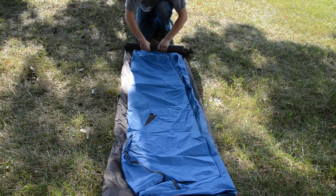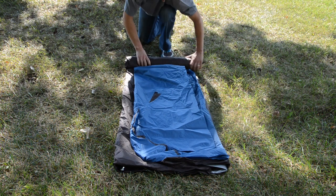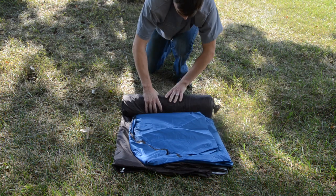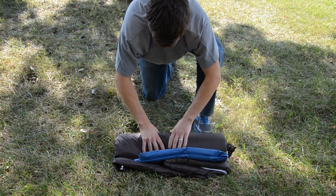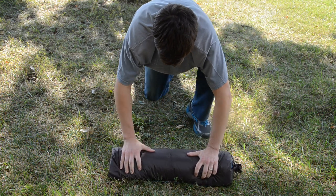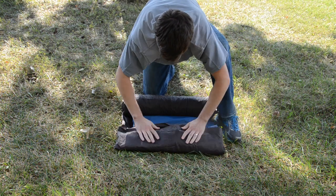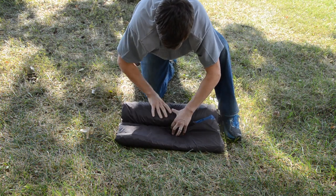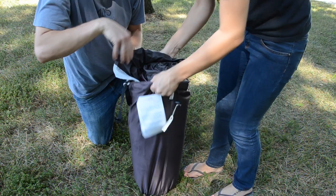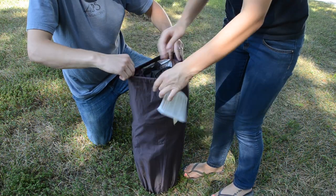Now you're ready to roll it all up. As you can see, the tent skin and fly have been folded to match the length of the poles. Then put it all into the stuff sack. The stakes can either be added in at the end or rolled up with the tent.